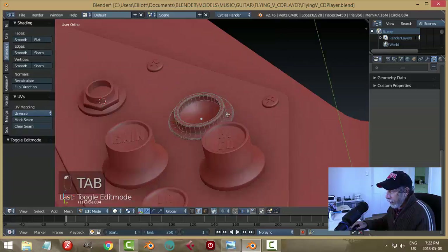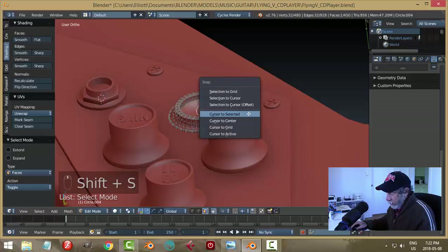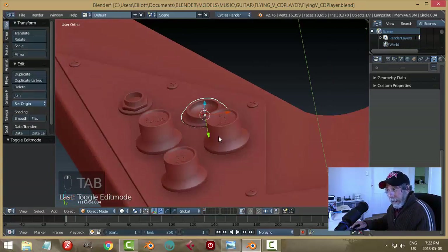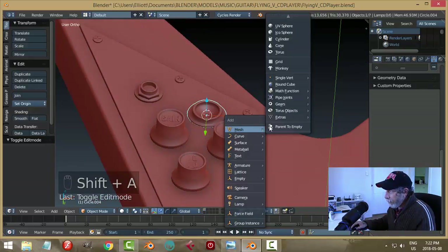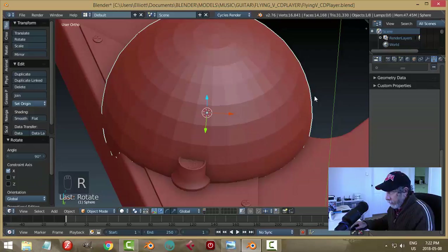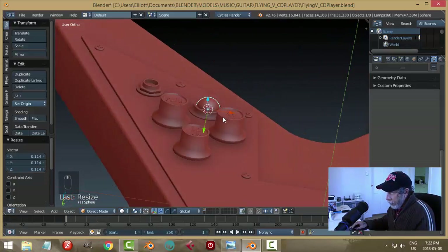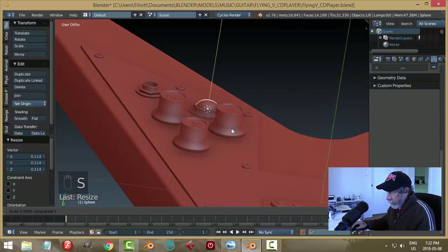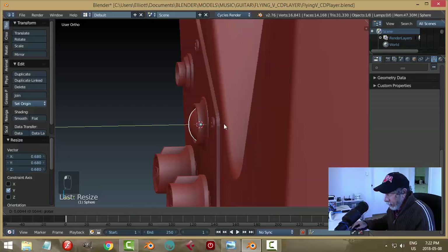Select the bottom face and Shift+S cursor to selection, bringing the 3D cursor right there. Shift+A to bring in a UV sphere, rotate X90, scale it down, then flatten it a bit by scaling in the Y. We'll figure out the depth.